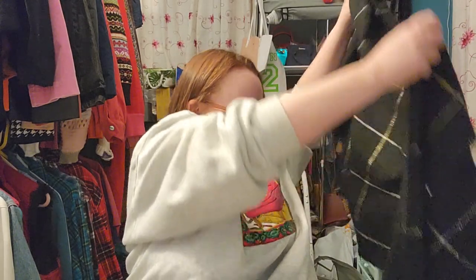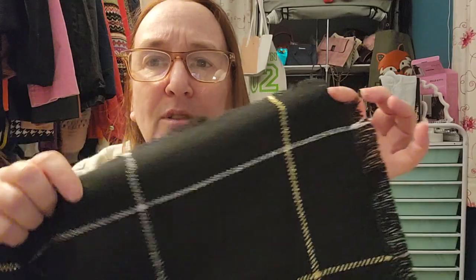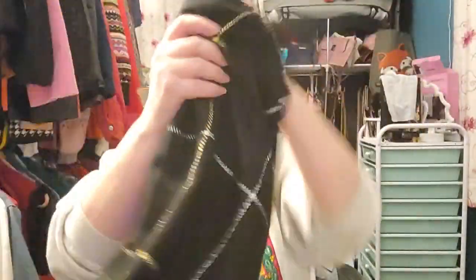This one is a little flashy — it's metallic, gold and silver, with fringe around it. There are some fibers from the previous scarf shedding onto it. It's once again very long and pretty wide. No label on this one. I like metallics, but I'm not really loving this one — it's not my favorite. I don't know what I'll do with it.